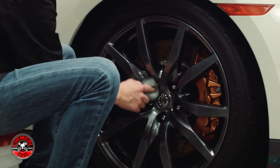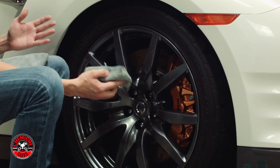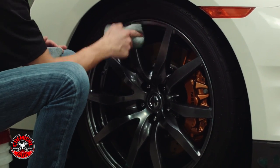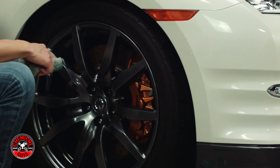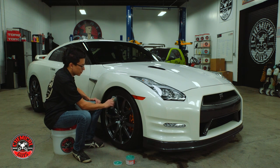Just a thin coat of Wheel Guard Max Coat is all you need. You don't really see the green anymore once you spread a thin, even coat over the whole wheel — you don't need any more than that. I'm going to let this cure for about 10-15 minutes, which gives you enough time to do the rest of the wheels, and then we'll come back and buff it off to show you the great results.